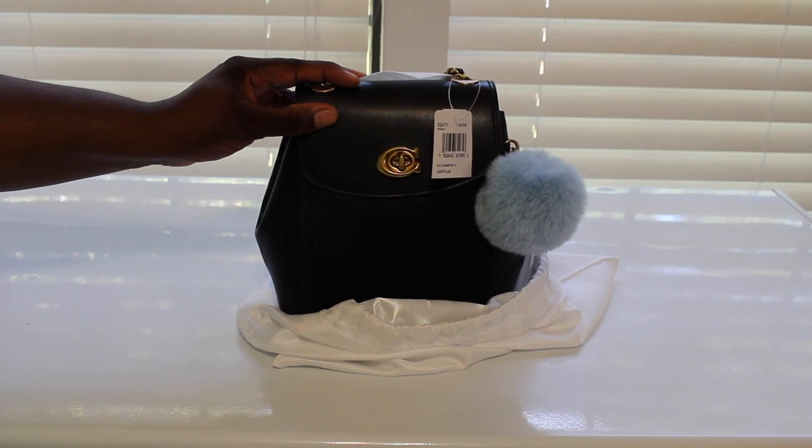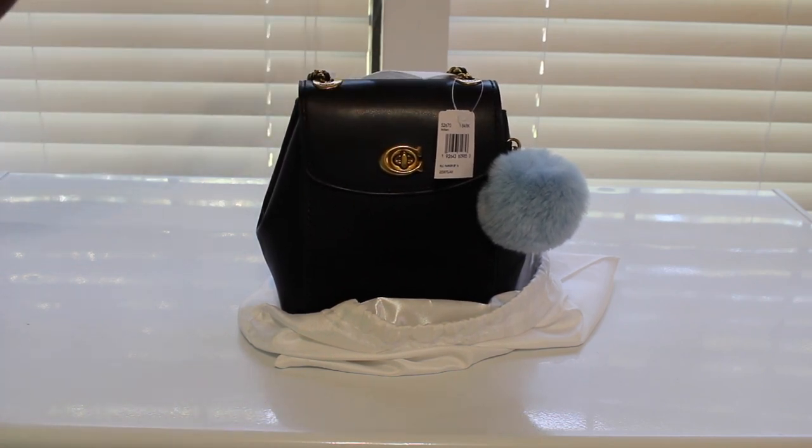I don't even know why anybody would send a bag out looking like that. I'm going to insert a picture of how it looked when I got it, and then a video showing all the scratches. I'll insert that here and be right back.